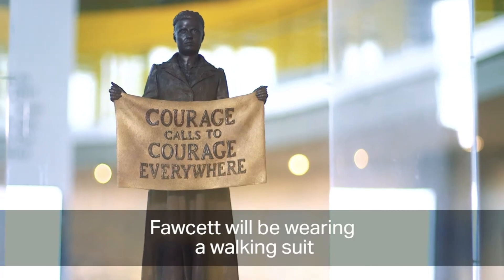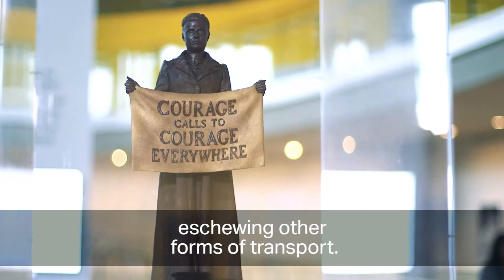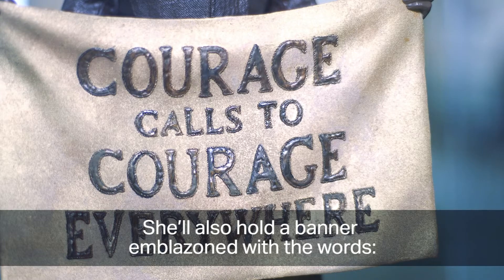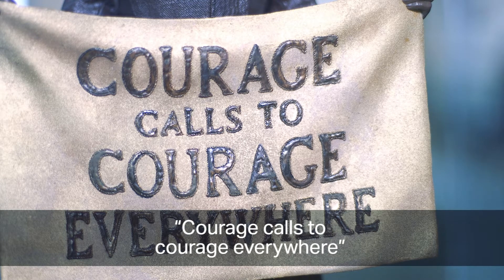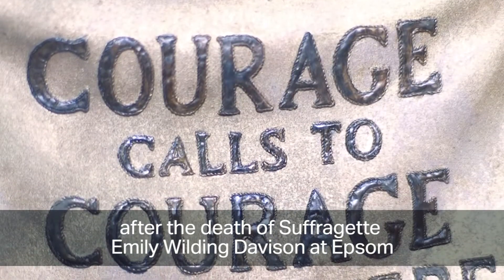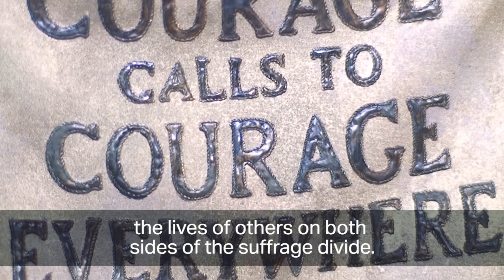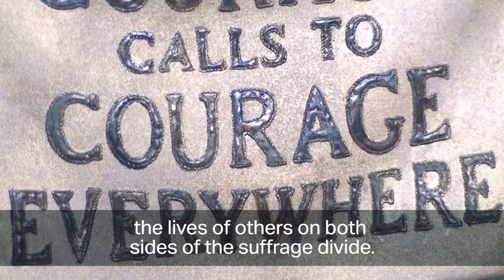Fawcett will be wearing a walking suit, as she was known for travelling miles on foot for her cause, eschewing other forms of transport. She'll also hold a banner emblazoned with the words 'Courage calls to courage everywhere' — an excerpt from a letter Fawcett wrote in 1913 after the death of suffragette Emily Wilding Davison at Epsom, a rallying cry to those who fought to improve the lives of others on both sides of the suffrage divide.